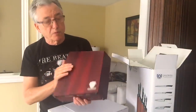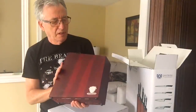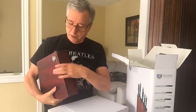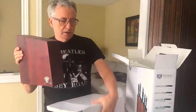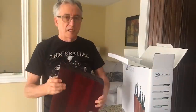It looks like a rosewood type finish, and there are slots for the blades. Little bumpers on the bottom so you don't scrape your countertop. It's pretty heavy and solid — it won't fall over.